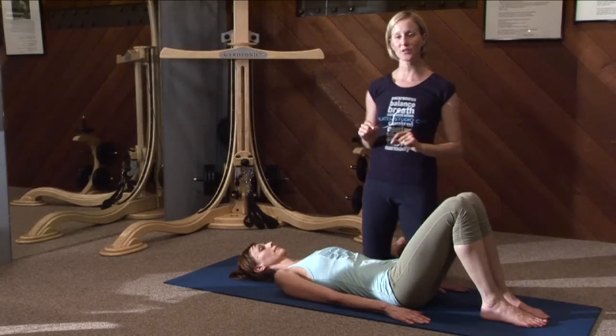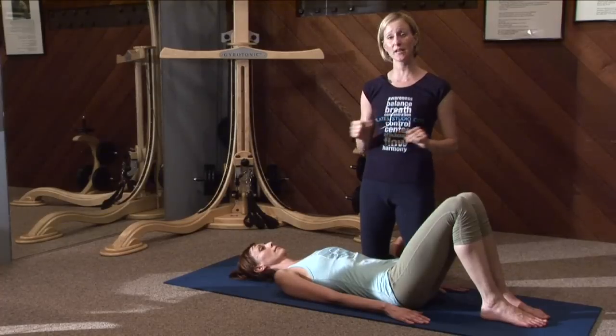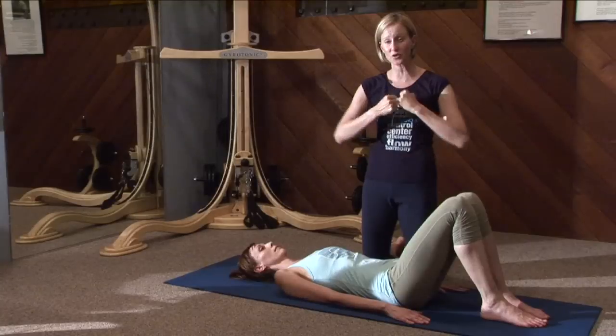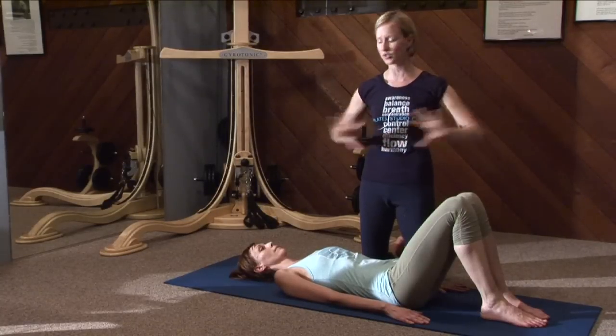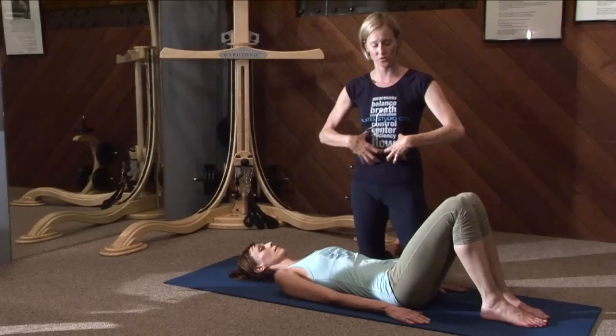The first one we're going to do is double leg stretch. The reason this is so challenging is because you're curling yourself into a tight ball and then you're stretching out as long as you can get. That opposition really creates some good core strengthening.